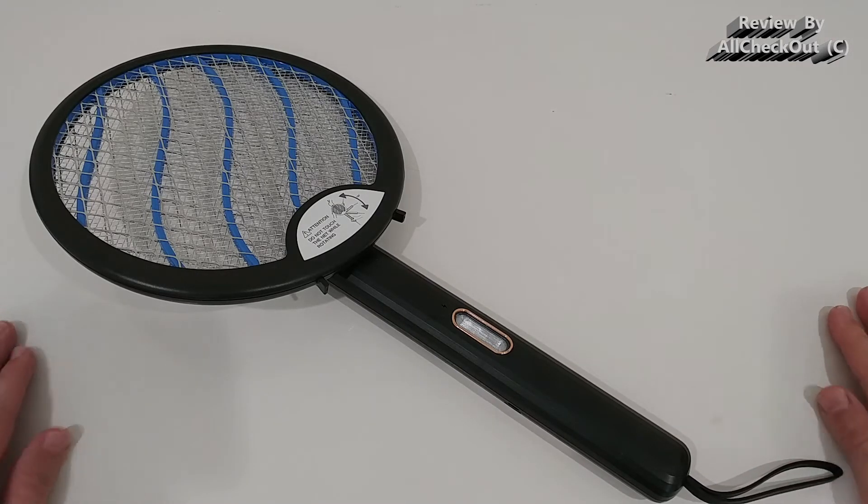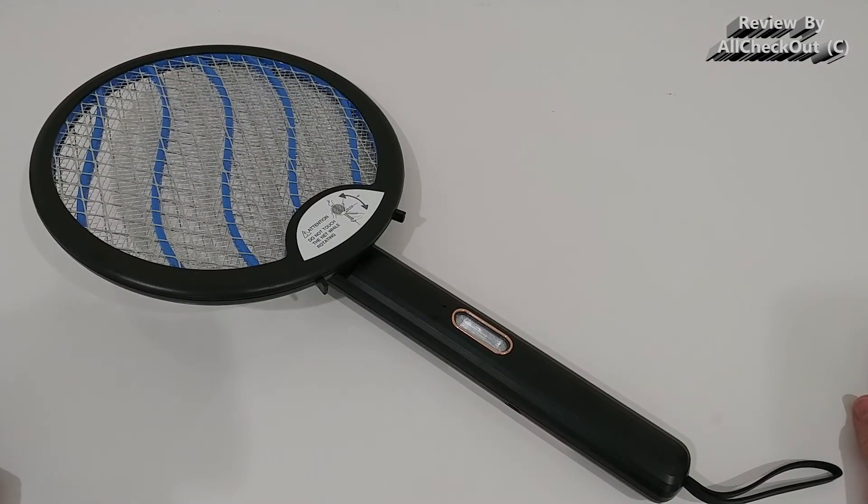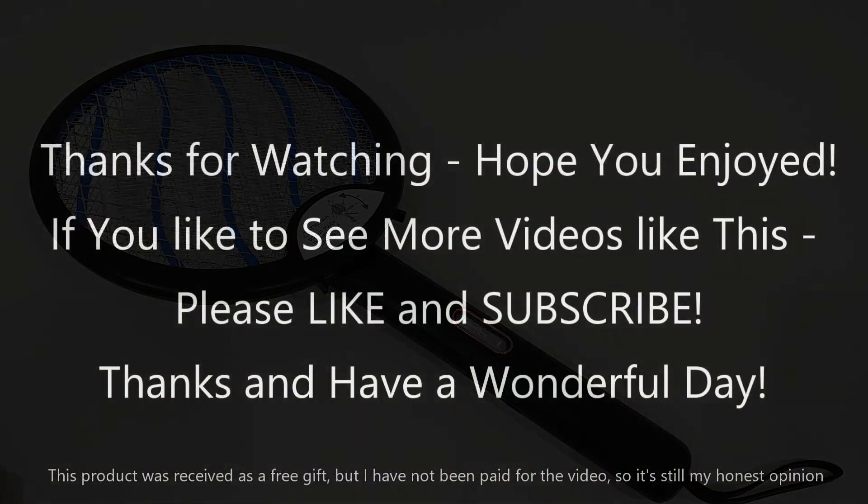I'm super happy with it and can highly recommend it. I'll put the link to the Amazon listing down in the description so you can check it out and order it. I hope this video has been helpful — if you have any questions or comments, write in the comment section below. If you liked the video, give me a thumbs up, subscribe to my channel, thanks for watching, see you next time.